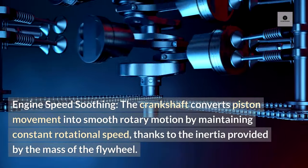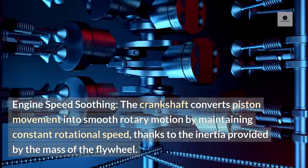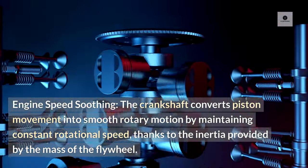Engine speed smoothing. The crankshaft converts piston movement into smooth rotary motion by maintaining constant rotational speed, thanks to the inertia provided by the mass of the flywheel.